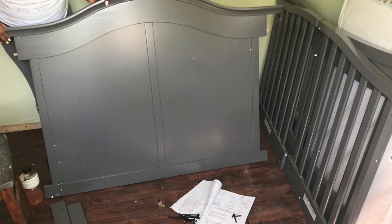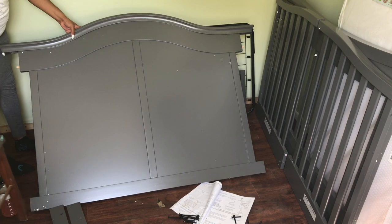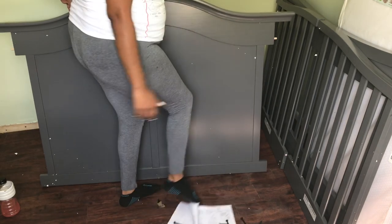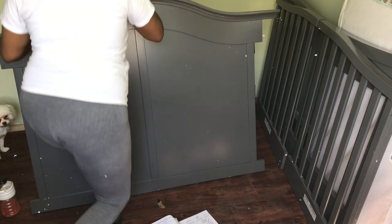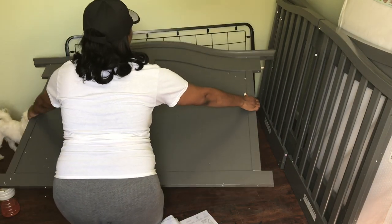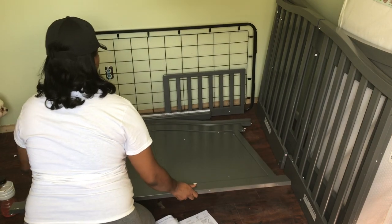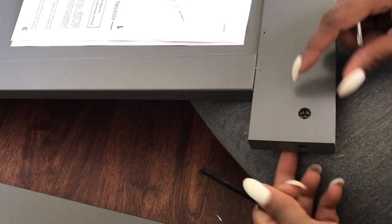This crib will be useful for many years, much like the other products I got — like the six-in-one high chair and the two-in-one stroller, although I will have to update the car seat because the one that comes with that set is for an infant. Anyway, back to this DIY mommy project — I got the okay from my doctor to assemble this crib.